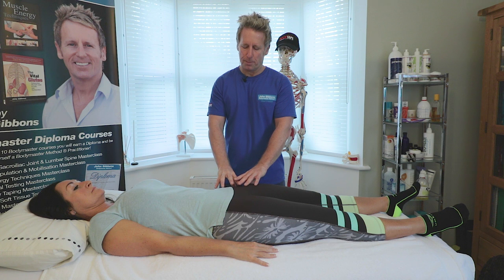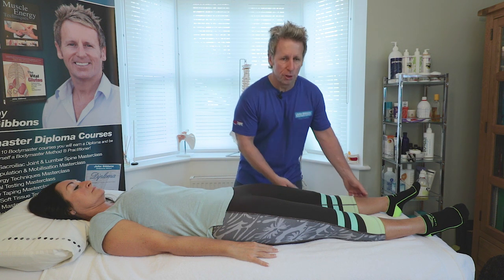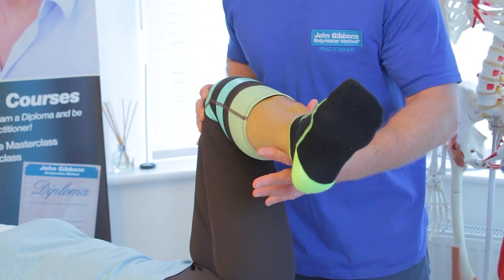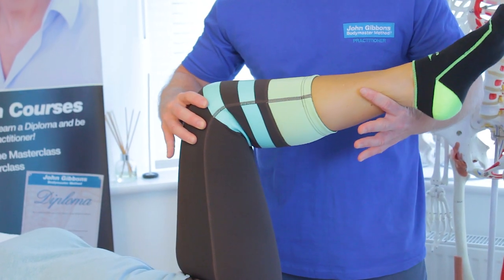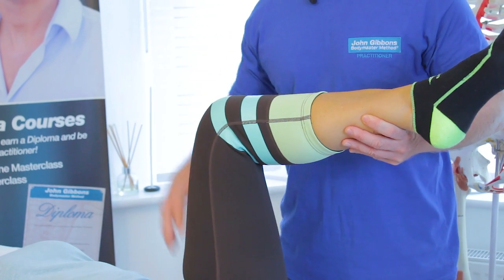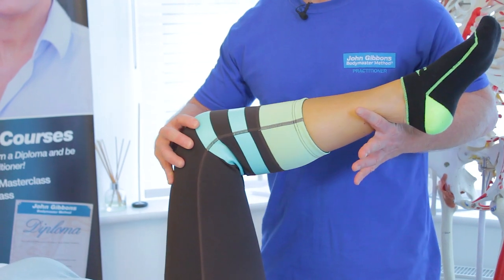Whenever you're assessing the hip, make sure it functions normally — and you can do this simply. Bring the hip up and look for 45 degrees of external rotation with no catching and no hard end feel. We can also look for internal rotation of about 35 degrees. If hip pathology is present and internal rotation is restricted, that may indicate a capsular pattern.